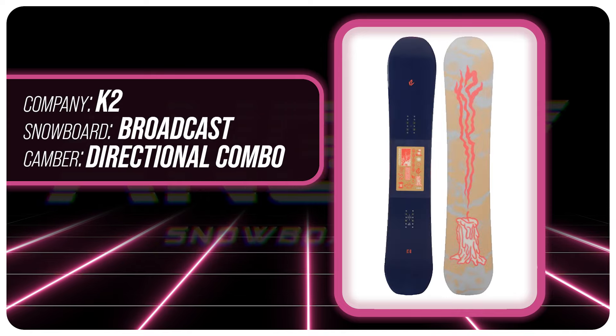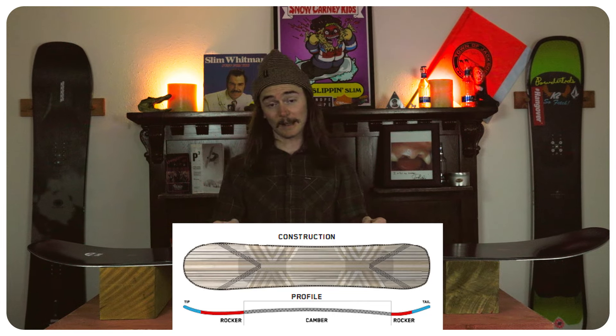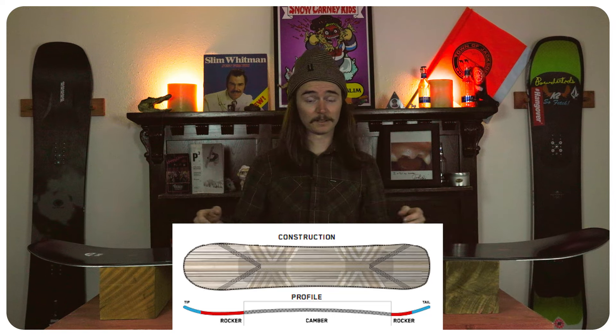Hello snowboarders of the internet. I am your host TC and today we will be reviewing the K2 Broadcast. This board is equipped with K2's directional combination camber profile — pretty much that means you have camber right underneath your feet right to the inserts, and then rocker from the tip to the tail. You do have a longer rocker zone in the nose than you do the tail, just because it is a directional board and you do have more nose than tail.